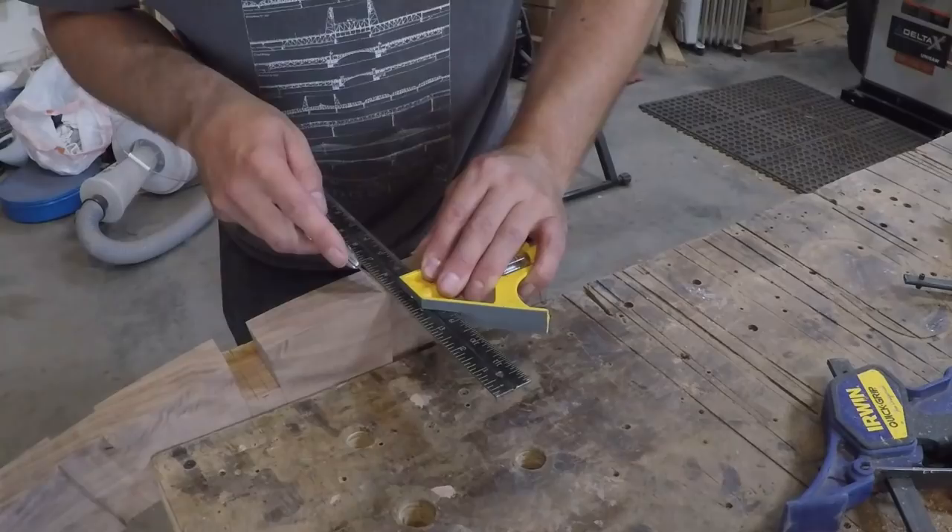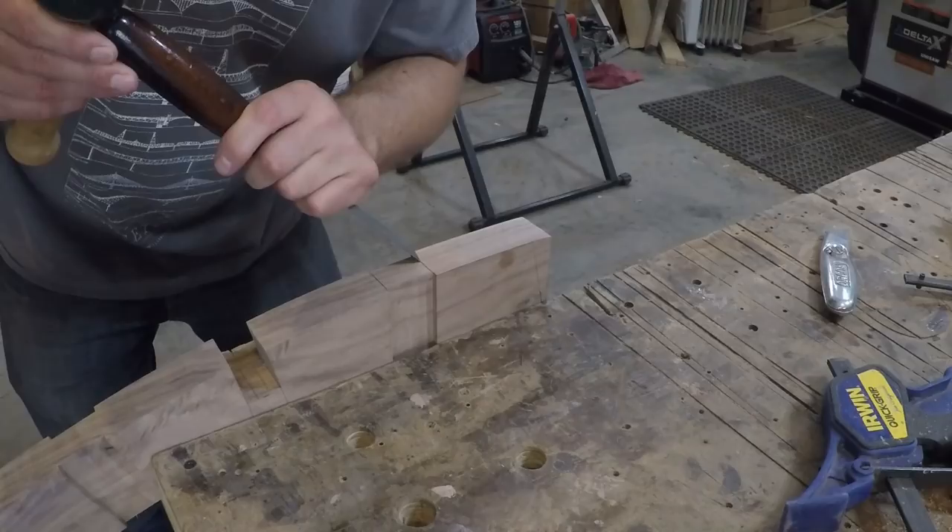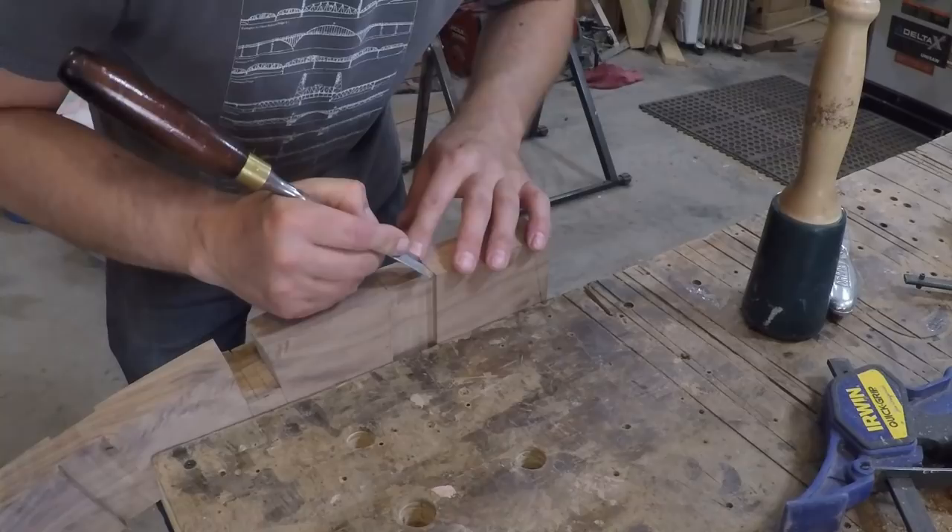This joint is part bridle joint and part half lap and since it was difficult to mark the exact depth of the half lap while it was square and too dangerous to cut on the table saw, I marked it out and did the final cut by hand.